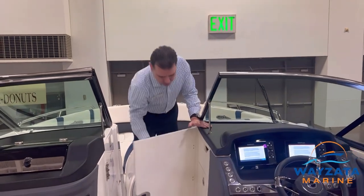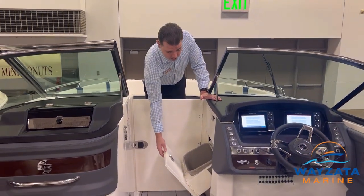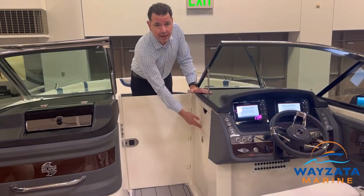This is a nice feature — windscreen. And we've got a big garbage can on our boat. Find another garbage can like that on another bow rider.